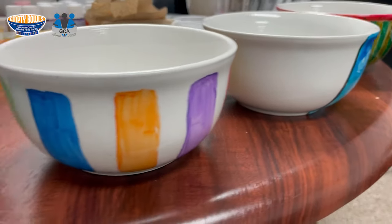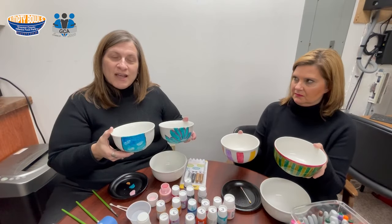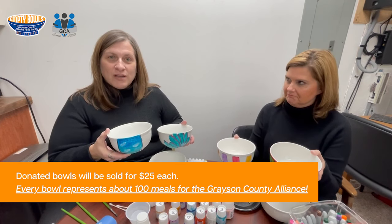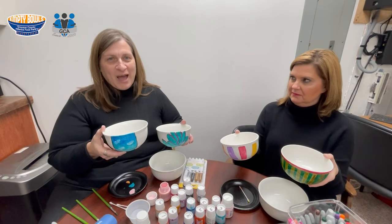Each one of these bowls will go on sale at our Empty Bowls event on February the 21st for $25. Every one of these bowls represents about 100 meals for the food pantry. So a simple act of fun and fellowship, creating a donated bowl for the food pantry, makes a huge impact.